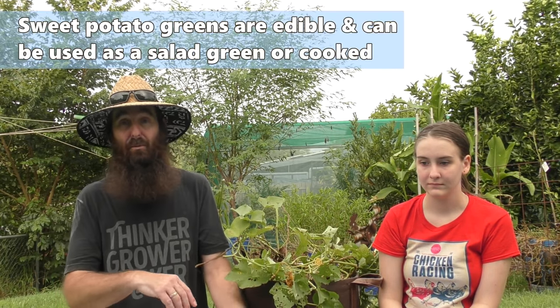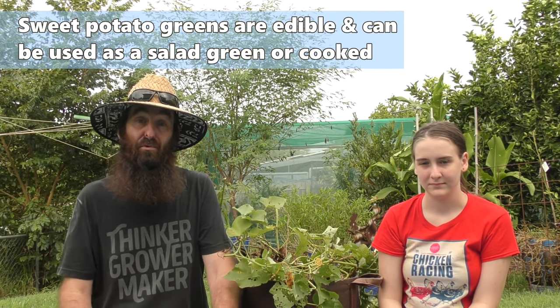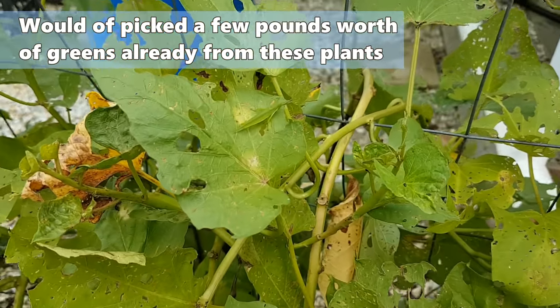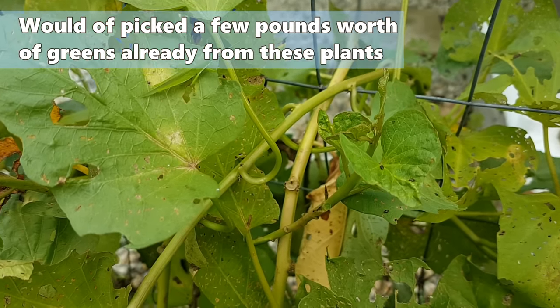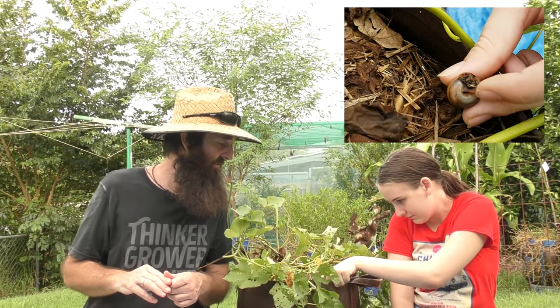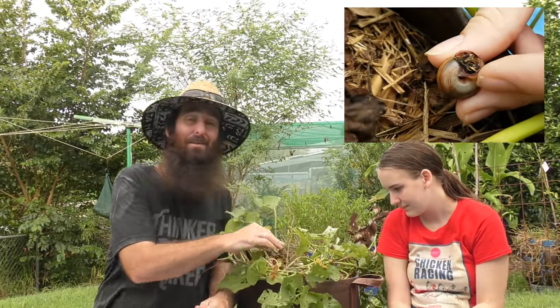These guys we were growing primarily for greens, but it's time to upend them and see what sort of a root harvest we're going to get from them. Mainly because the grasshoppers have gotten to them, as have the little metallic flea beetles, as well as a few mites and snails.